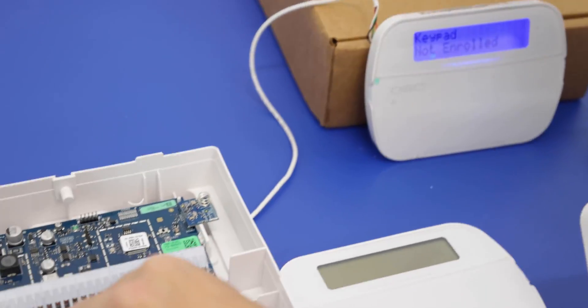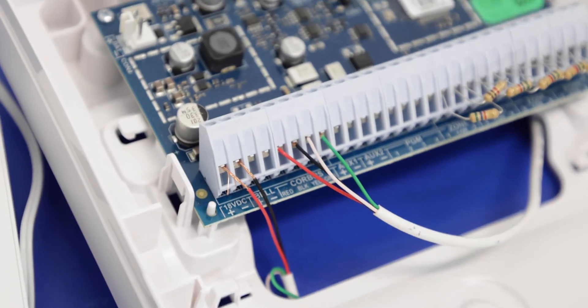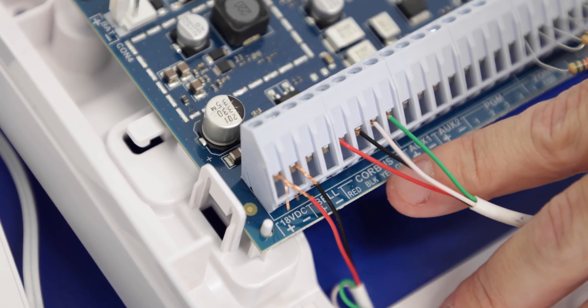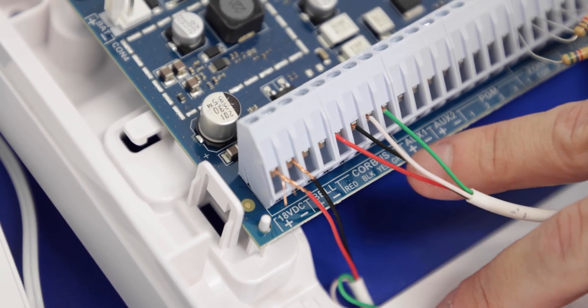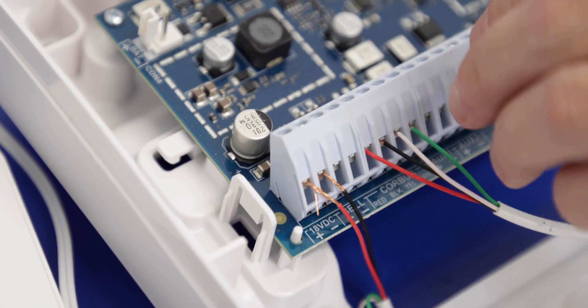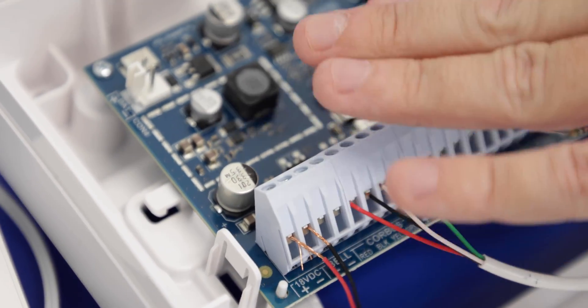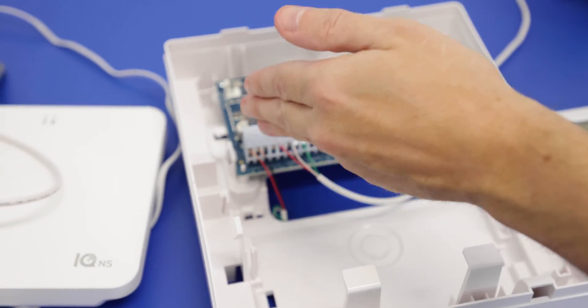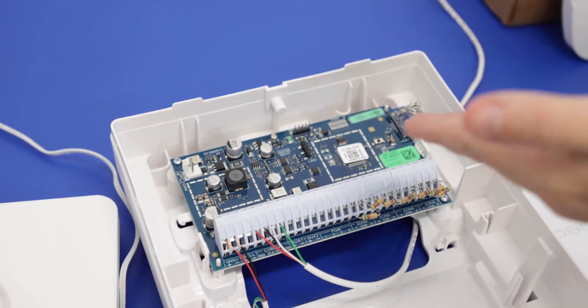Right over here on our wired-to-wireless converter, we attach that to the core bus terminals. Again they made it pretty simple — red, black, yellow, green — so you're just going to match the wiring to this. The keypad is going to get its power directly from this converter as well. The converter itself has its power supply connected and that's all the power we need for this.